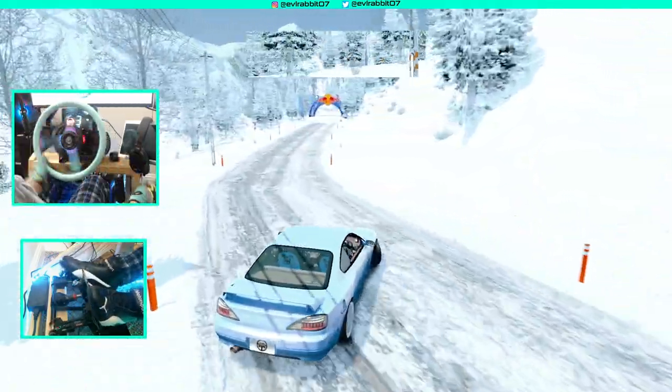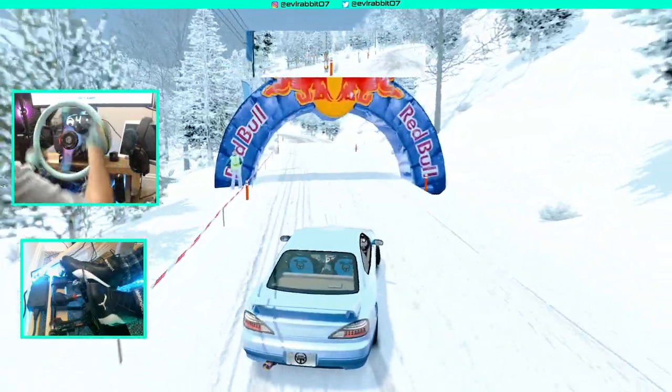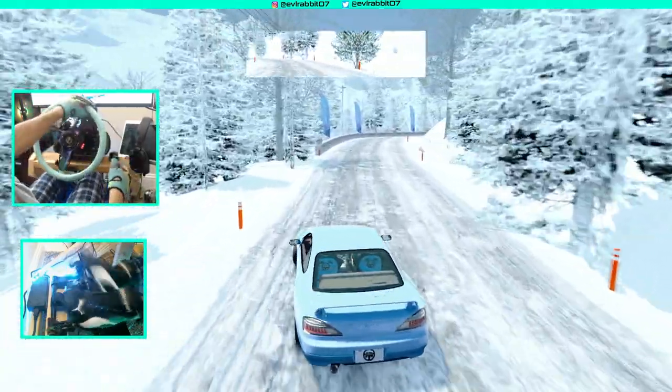Just lighting it up. This is very slippery, but very fun. Hopefully we can maybe finish this stage without dying.